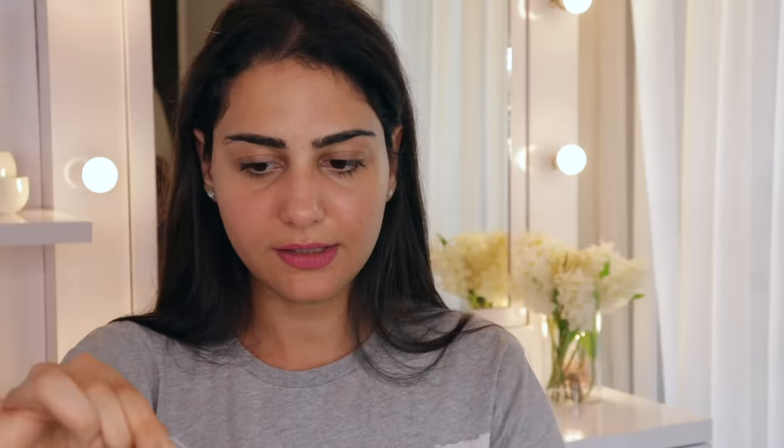All you need is a thread. If you don't have the threading thread that parlor aunties use, that's fine — regular tailor's thread from home works too. Just make sure it's not a weak, thin thread; it needs to be a little stronger. Take roughly this much thread, double it up to make a loop, and tie up the ends to get a nice closed loop. This is how it should look.